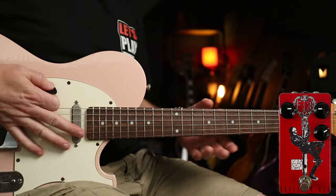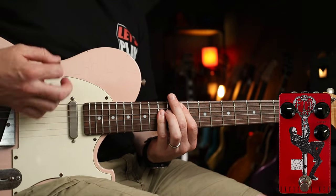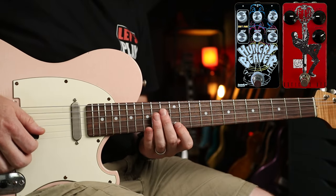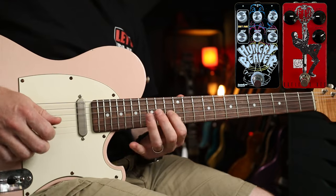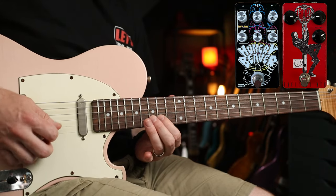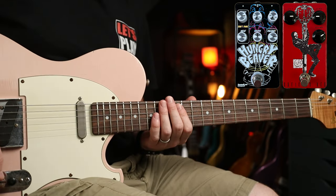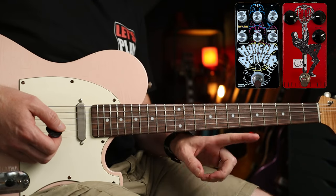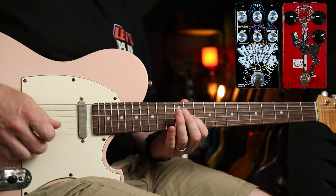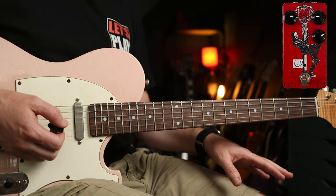Now whilst the bulk of this is going to be humbuckers, I want to show you it with single coils and P90s as well. The difference with single coils is they're a bit thinner. But I really want to show you the neck position — if we add the Hungry Beaver, which is a big muff-style fuzz pedal, you do get that upper octave jumping out. The Hungry Beaver is getting you most of the way there, and with the Skeleton King on you can just stamp on one extra pedal to get your lead tone, then turn that off and you're straight back to your rhythm tone.